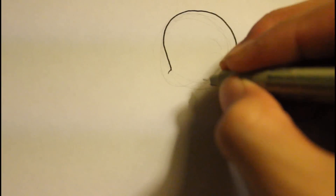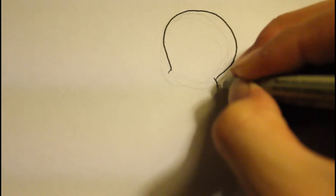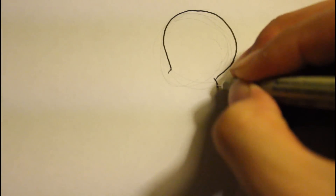We're going to make a line curve out here - that's kind of like her cheek. It's kind of like an O shape. We're going to do the same thing on the other side, kind of like a cheek right there.